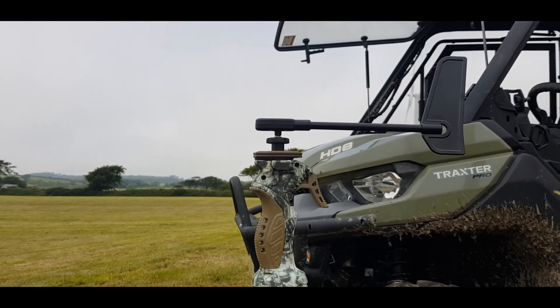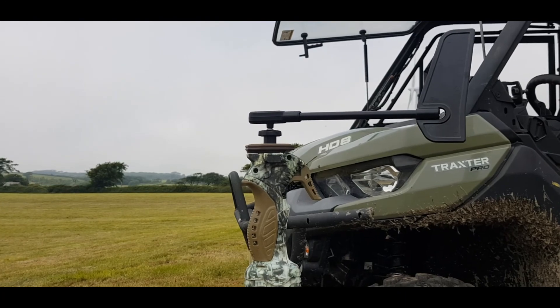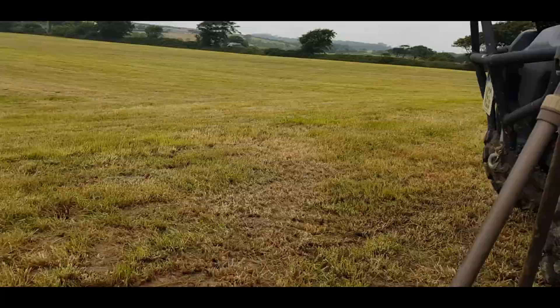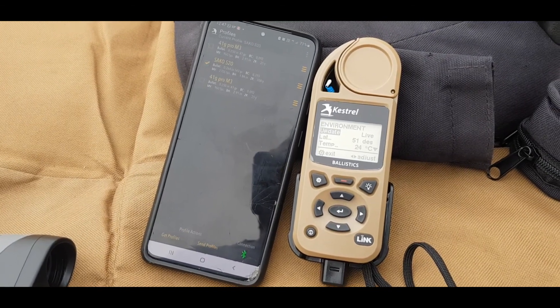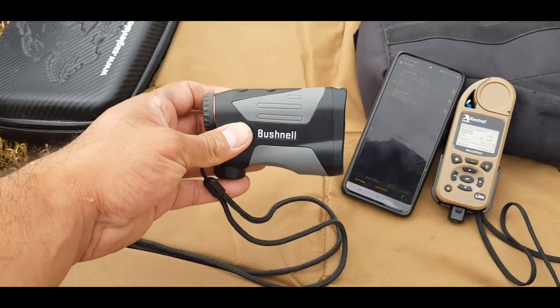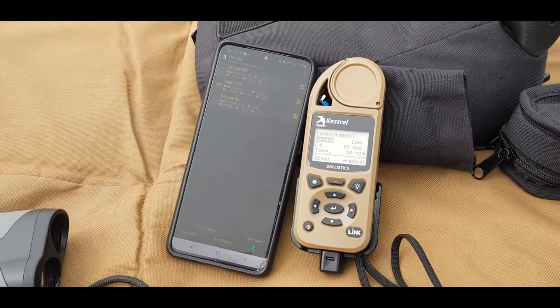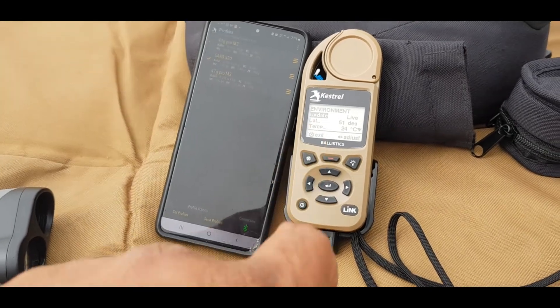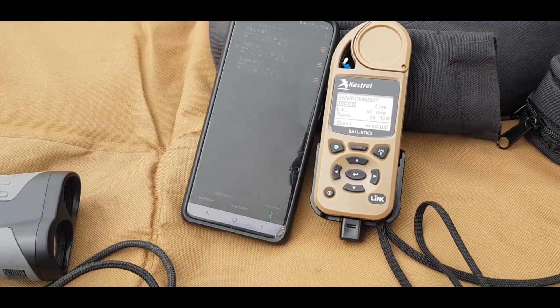The only issue I have - and I'm not sure if there's a remedy - is that the direction of fire has to be set on the Kestrel itself. You can't do it remotely through the app or through the rangefinder. Wind can be set live, which is great, and obviously range is live, but direction of fire can only be keyed in through the unit. There might be a way around it though.